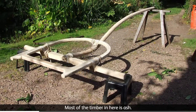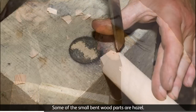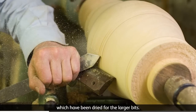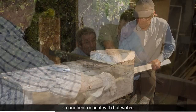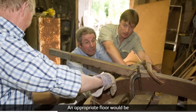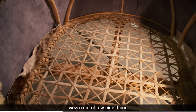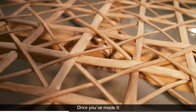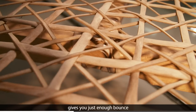Most of the timber in here is ash. Some of the small bentwood parts are hazel. You do need to have timbers which have been dried for the larger bits, with timbers straight out of the woods steam bent or bent with hot water. An appropriate floor would be woven out of rawhide thong, which a lot of Egyptian ones had and some Etruscan ones. Once you've made it, you find that that floor gives you just enough bounce to make it comfortable.